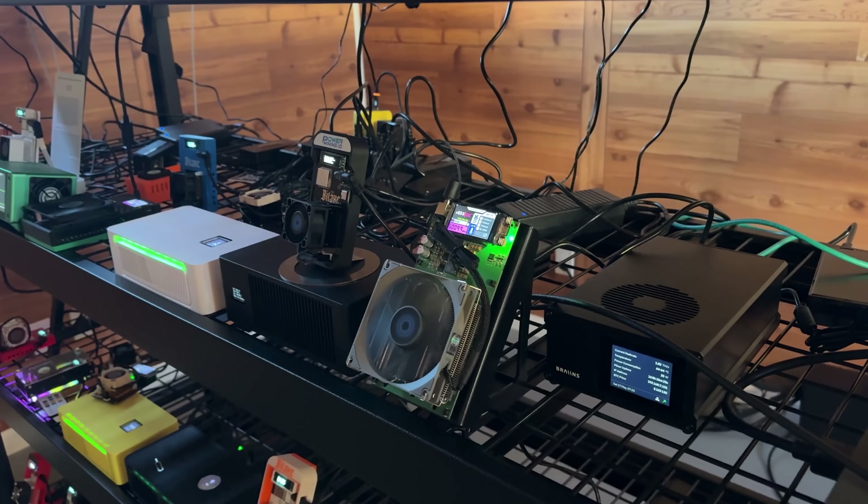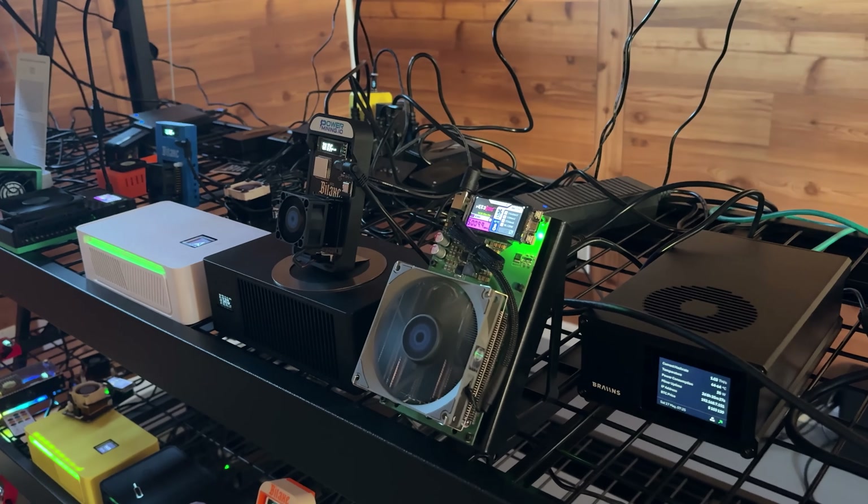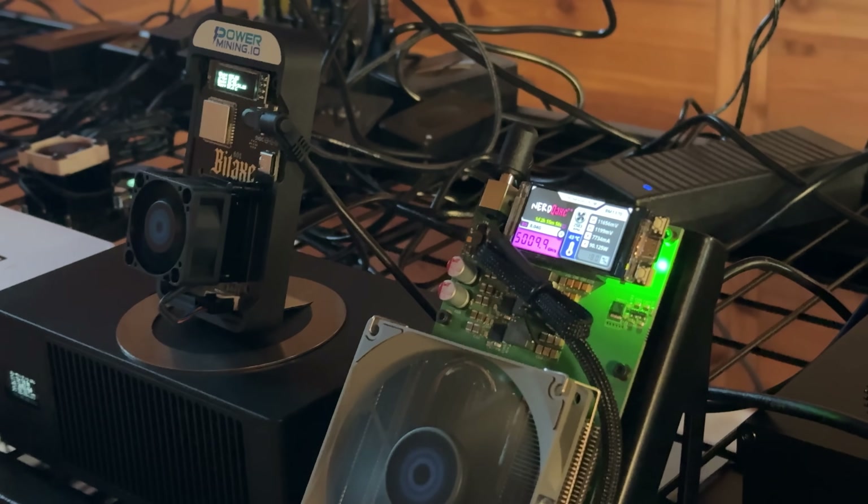When they told me that the Bitaxes and Nerdaxes and other little mini Bitcoin miners that might be a TC over Wi-Fi were going hydro — getting liquid cooled — I had to see for myself.